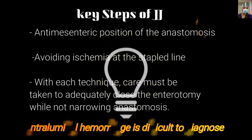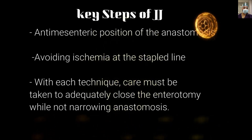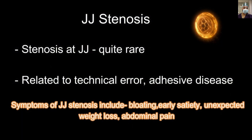A word of caution: we should always check for intraluminal hemorrhage from the stapler line. If missed, it is very difficult to diagnose in the postoperative period as the blood keeps trickling into the lumen of the bowel. Stenosis of the jejunojejunostomy is quite rare and is usually related to technical error or adhesive disease. Symptoms include bloating, early satiety, unexpected weight loss, and abdominal pain.